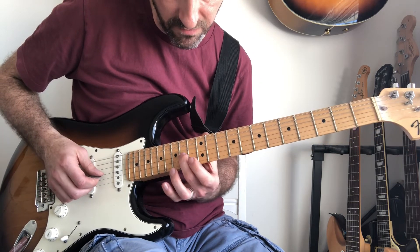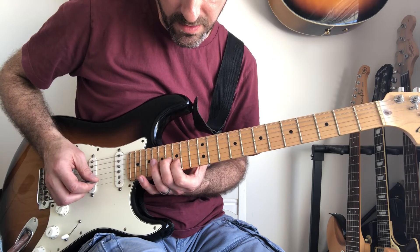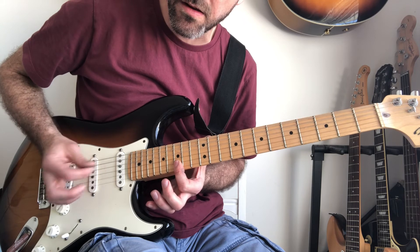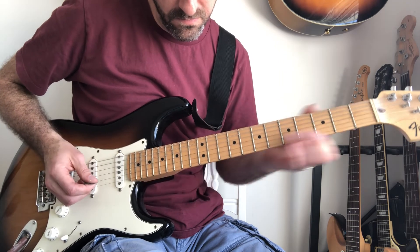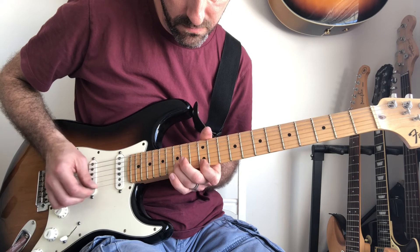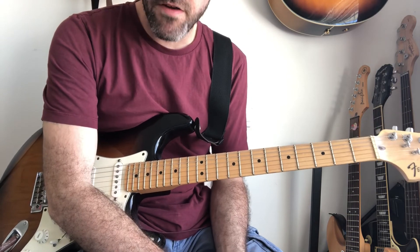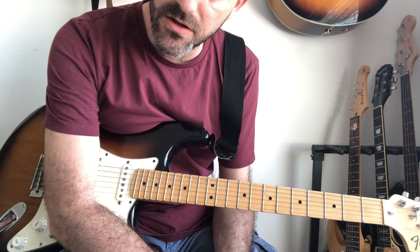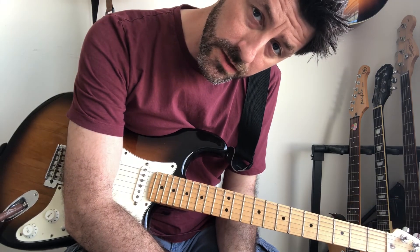And that last slide is from the 14th to the 16th, and then 15th on the B and 15th on the E. You hit them together, upstroke. And that, my friends, is Trash by Suede. I'm hoping that made sense. Good song to play once you get it down. It is a little fiddly number though. Thank you for watching. See you next time. Cheers.